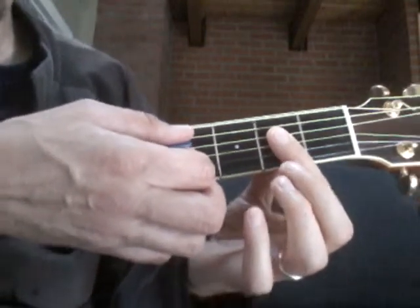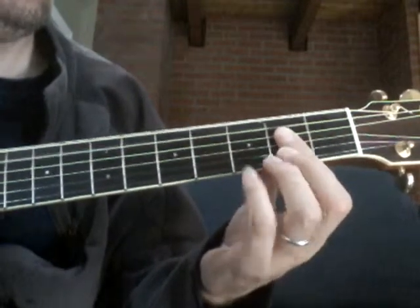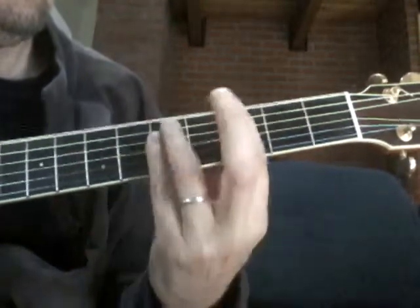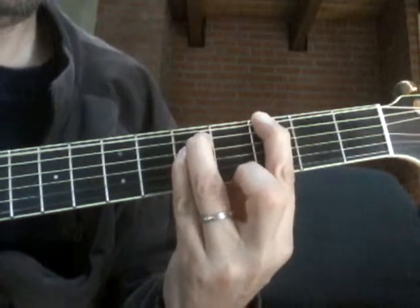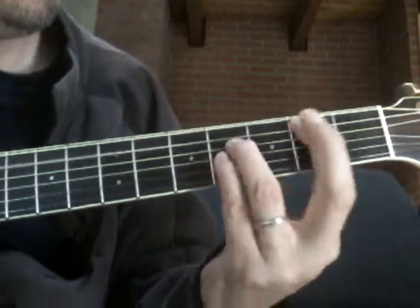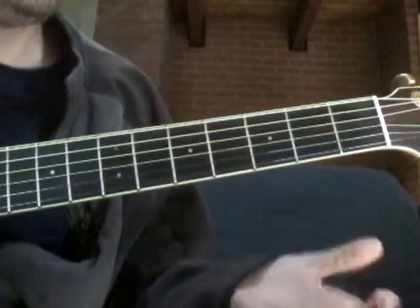I'll just play through it one time really quick. And that's basically the beginning. We're going to keep it really simple this week.